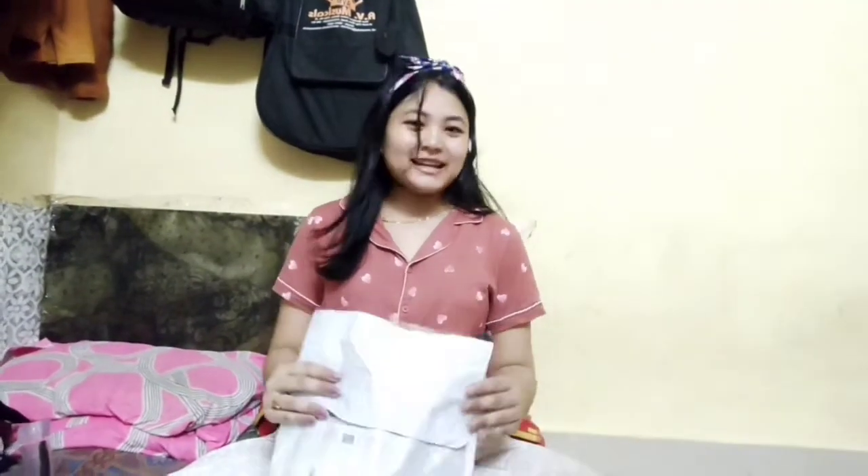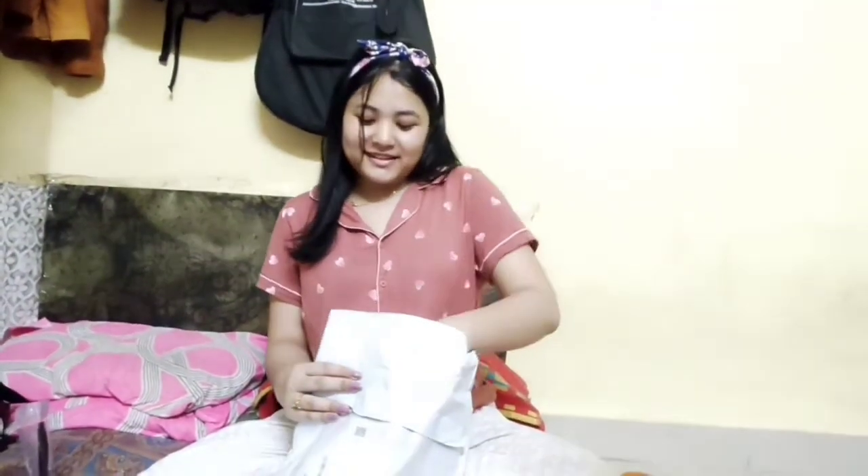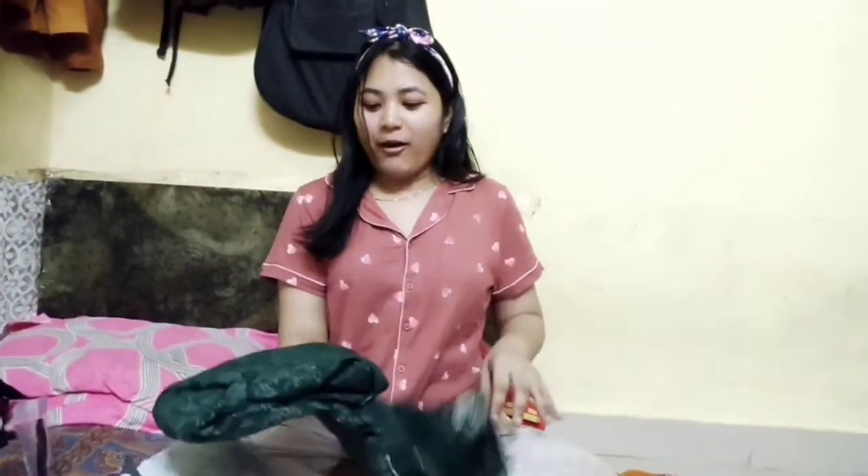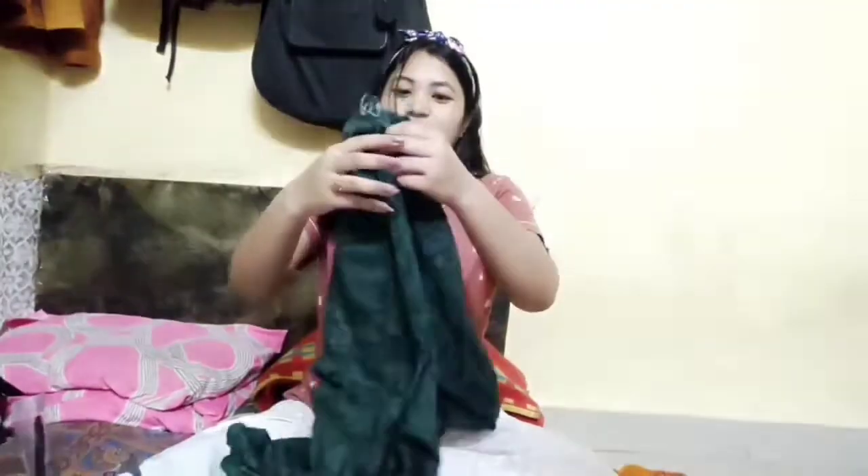Hello guys, welcome to my YouTube channel. Welcome back to my videos. My videos are sweet. We have sent the video. Now with the video, this is the first one for the first time.